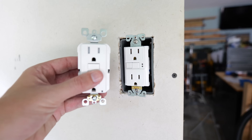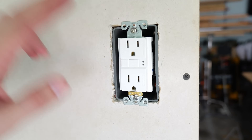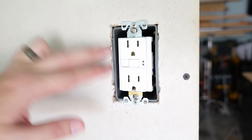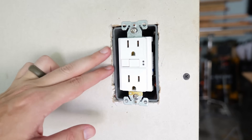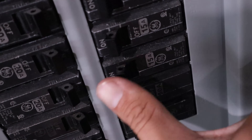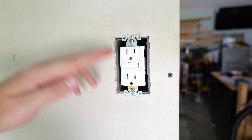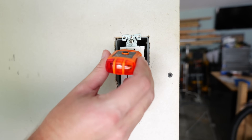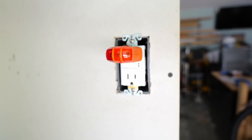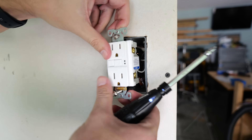First thing I need to do to install the new GFCI is remove the old one. But just like always, before we do anything with electrical work we want to make sure the power is off. Find the circuit breaker sending power to this receptacle and turn it off. Now I'll test to make sure the power is in fact off — I'm going to take my outlet tester, plug it in, and as you can see the lights are no longer illuminated, so it's now safe to remove the receptacle.